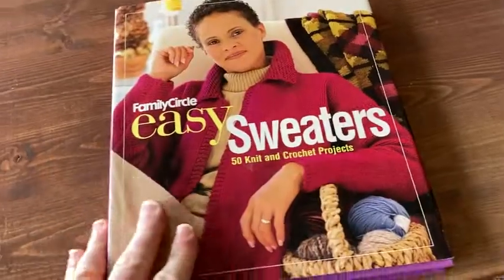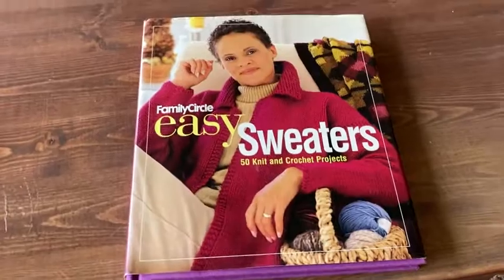I think it's always good to have a book like this. If you're into knitting and crochet, it's totally worth it. Take care.